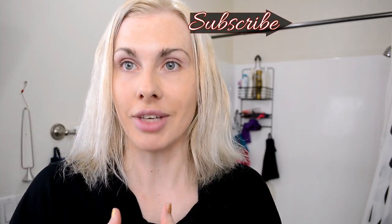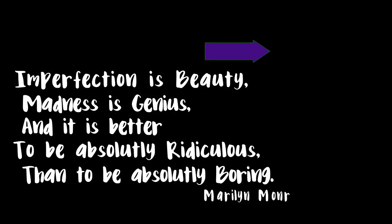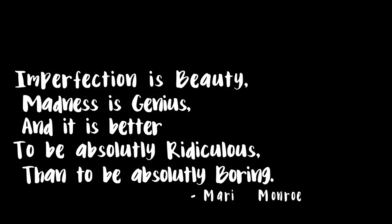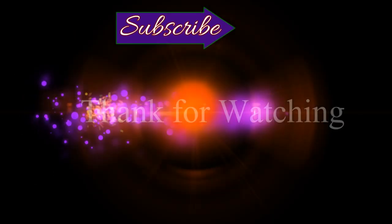Yay for New Year's — happy New Year coming up! Quick thanks for watching, and thank you to everyone who's subscribed. If you haven't already, don't forget to hit that like button, and I'll see you next time.